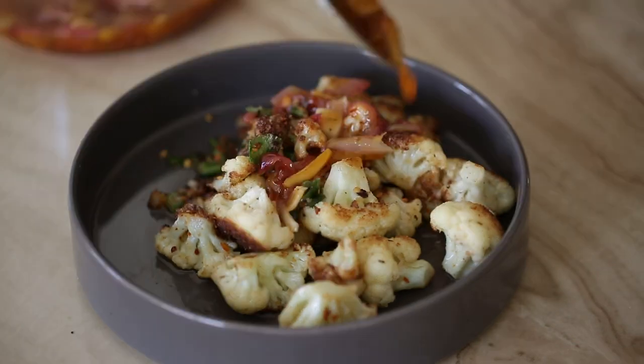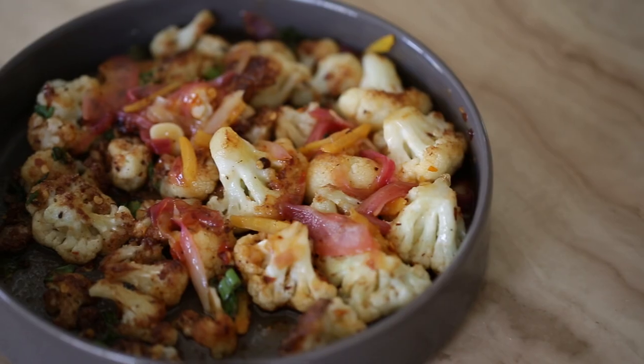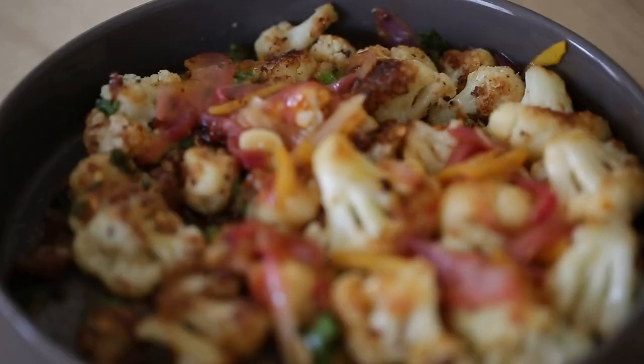Get all those good juices out, and then the last thing to do is just spoon our bang bang sauce right on top. It looks beautiful — there are so many colors. The bang bang sauce really fills it out color-wise.